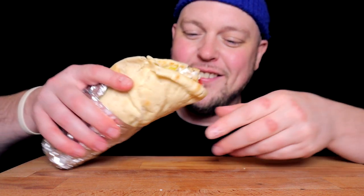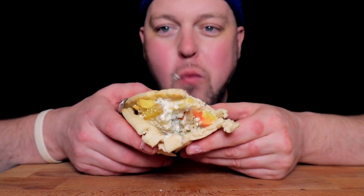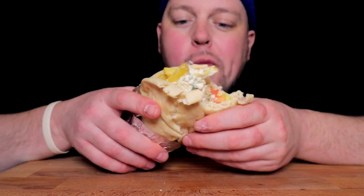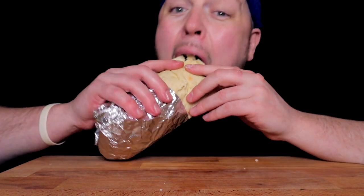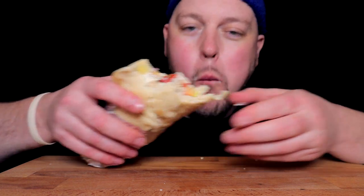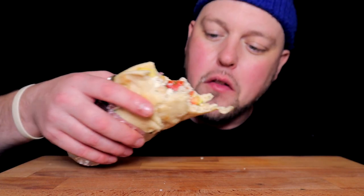Round two — on another corny show: Temptation Island, the new season. It's back, baby. And I love that. The social dynamics and the psychology always keep me entertained.